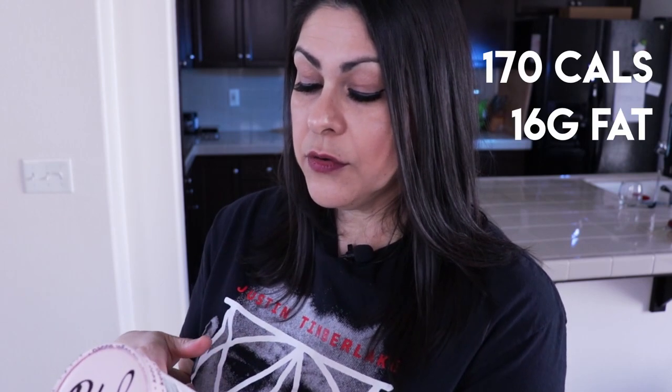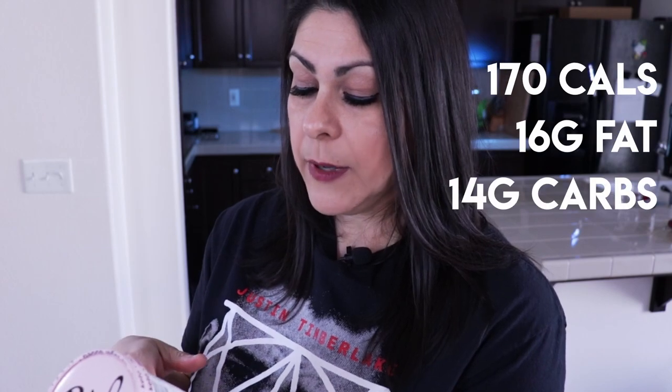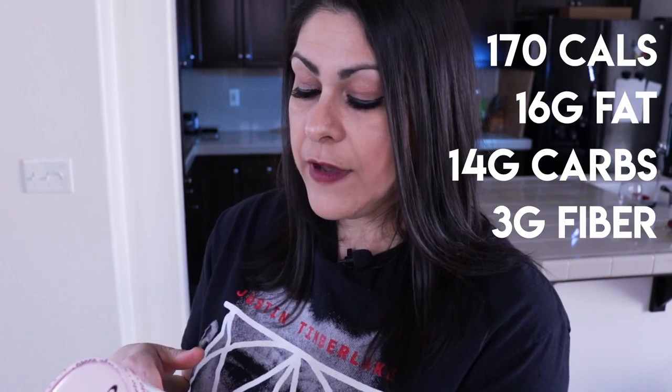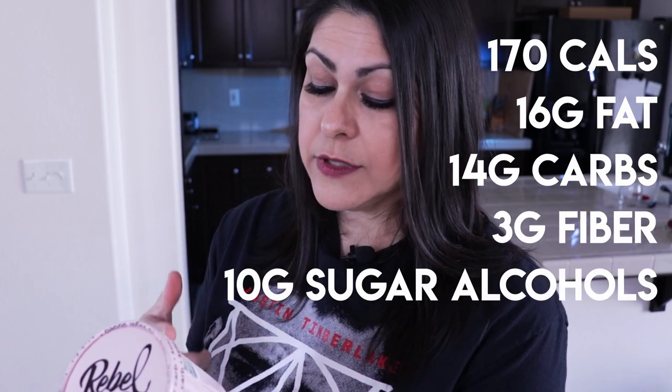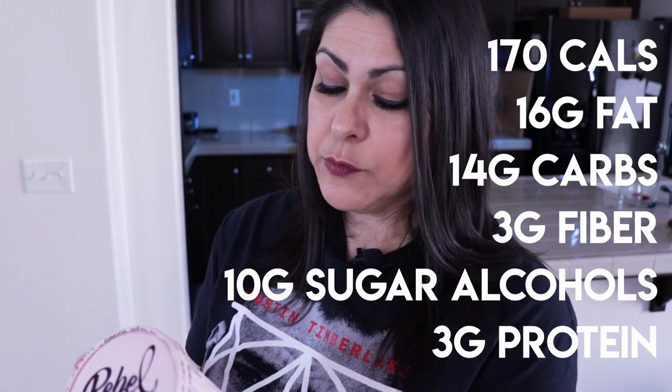And last we have cookie dough. For half a cup: 170 calories, 16 grams of fat, 14 carbohydrates, three dietary fiber, no erythritol listed — this one uses sugar alcohols at 10 grams — and three grams of protein.